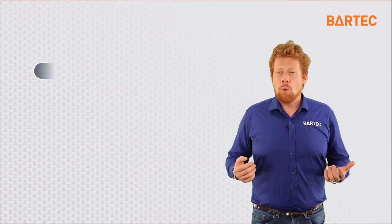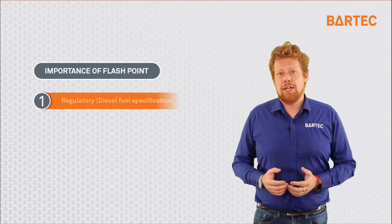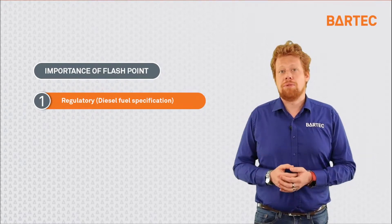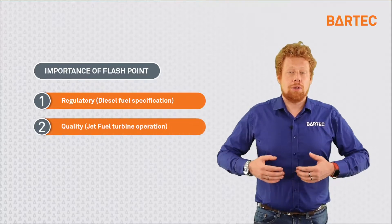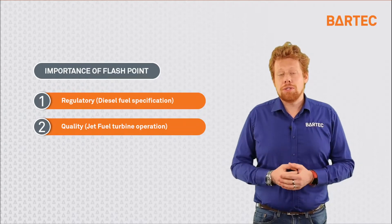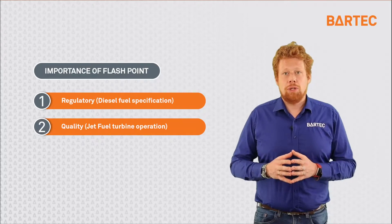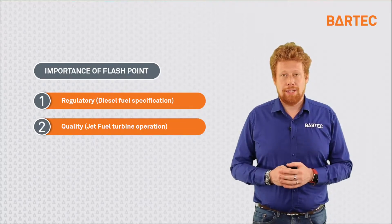Why is flashpoint an important measurement? The first reason is regulatory compliance — diesel fuel must have a certain flashpoint to be sold on the market. The second reason is a quality requirement: jet fuel also has a flashpoint requirement to ensure that it will be properly combusted in turbine engines when a plane is flying.